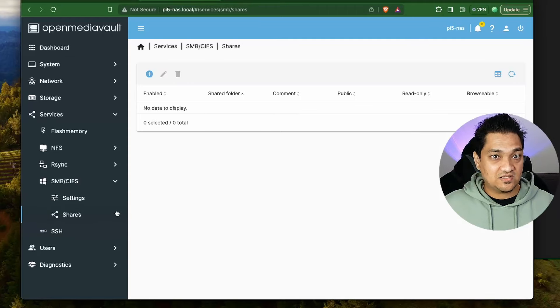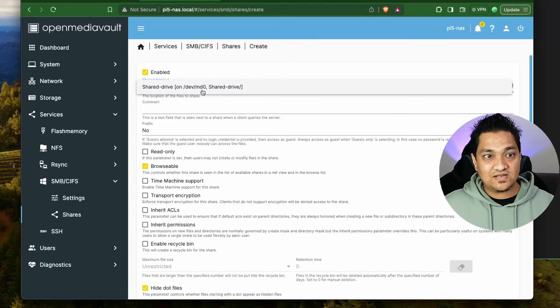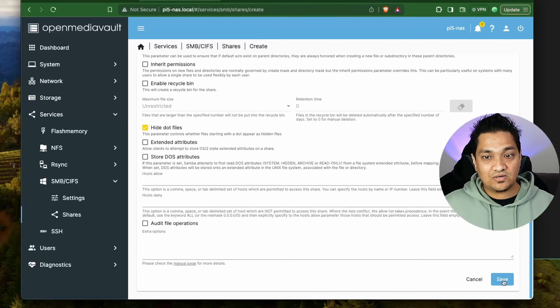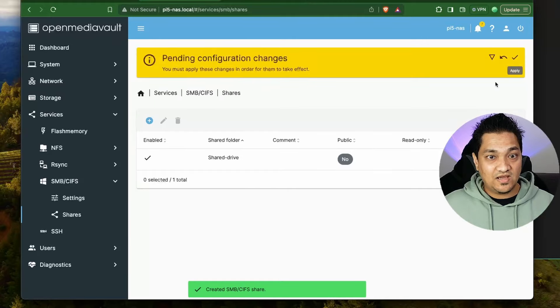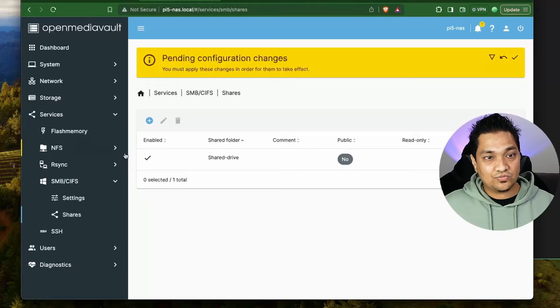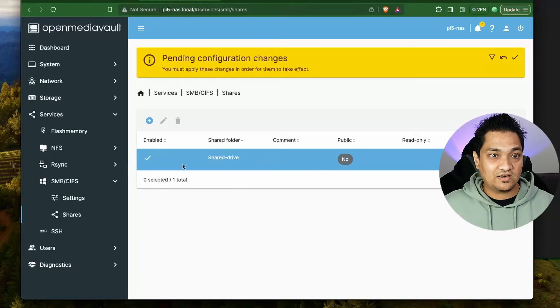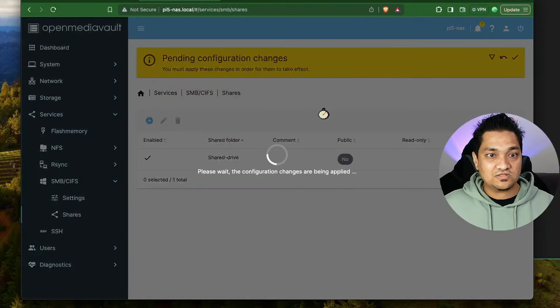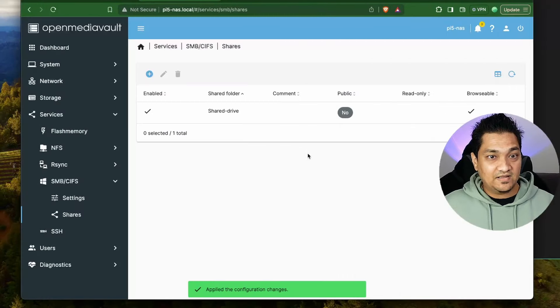For the SMB service to serve the shared drive, we need to connect the share to the service. Let the configuration get applied, then go into the Shares section. Click Create, select the shared drive folder we created, and click Save. We now have the SMB service enabled and the shared drive connected to the service. I'm going to click Apply.